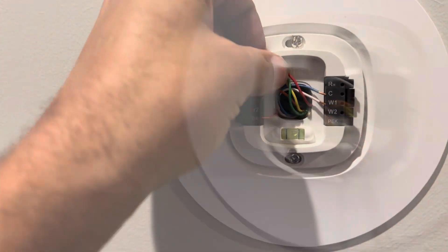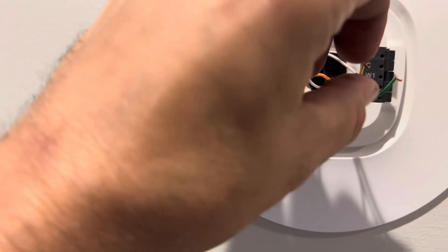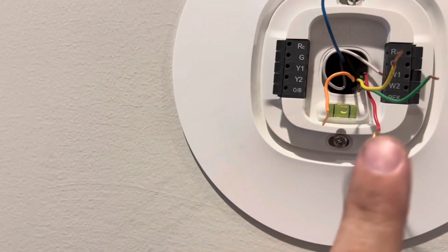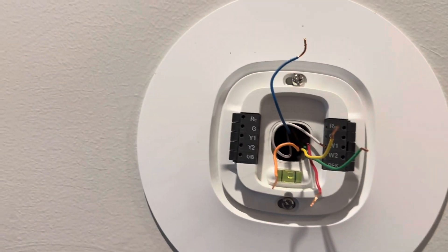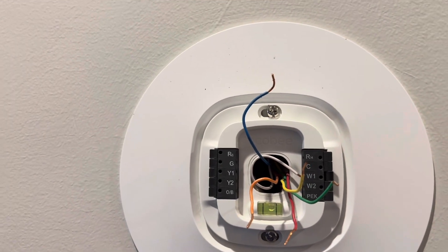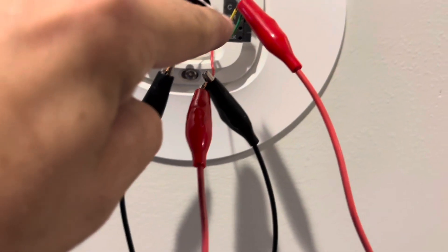I tested between R and C and it's a steady 24 volts. So what we're going to do is jump out R, Y, G, and O, and send it into air conditioning to see if the problem still persists. If it stops, then we know we've got a bad thermostat. Just like this — R to O, and then R to Y and G.